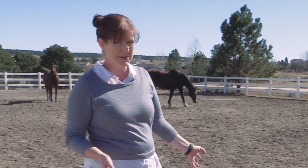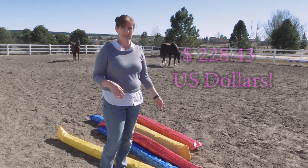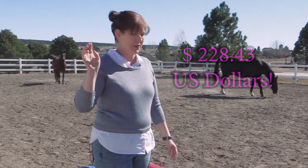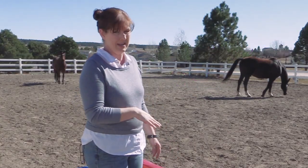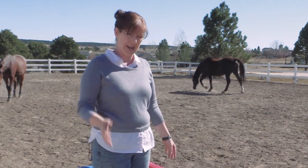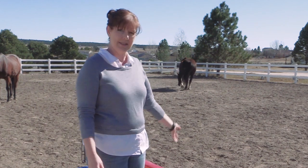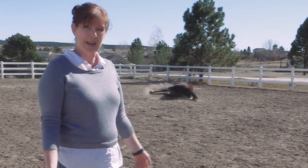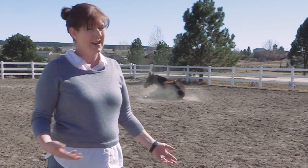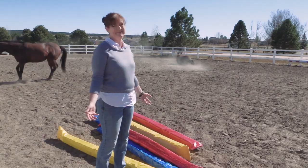Squishy rails — whatever you want to call them — you can buy them online, but they cost about 178 British pounds for three of them. Today I wanted to show you how I made these, and it cost me about twenty dollars give or take, with the glue and the tarps and everything, to make six squishy rails. So I was able to make something new for my horses, save a lot of money, and I thought you might want to know how to do it for yourself too.